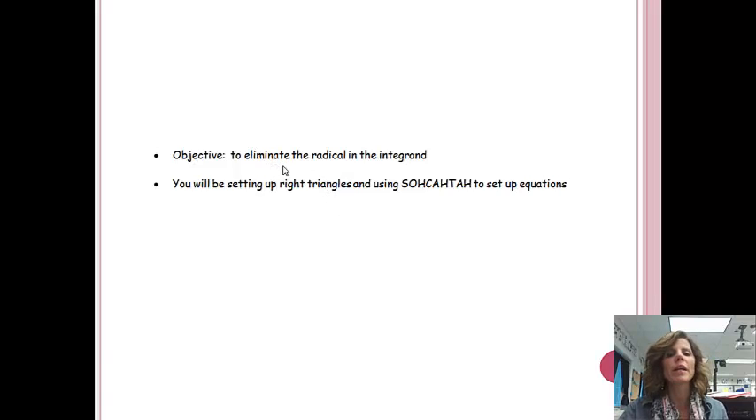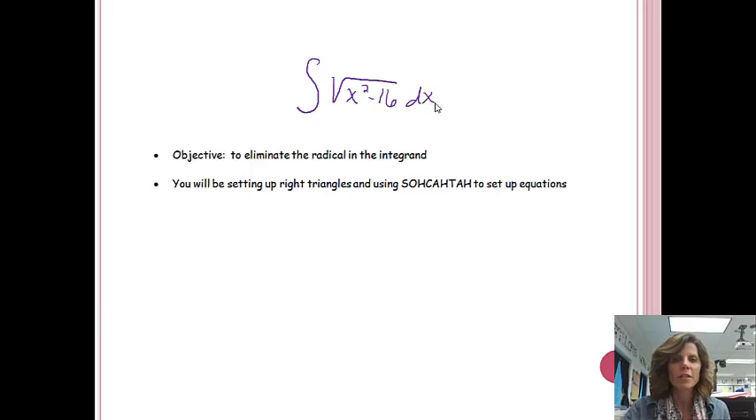When we have trigonometric substitution, our objective is going to be to eliminate the radical in the integrand. If I had something with a square root and I wanted to take the integral of it, we're going to try to get rid of that square root so we can work with it. To do that, we'll be setting up right triangles and we'll use SOHCAHTOA: sine is opposite over hypotenuse, cosine is adjacent over hypotenuse, and tangent is opposite over adjacent.